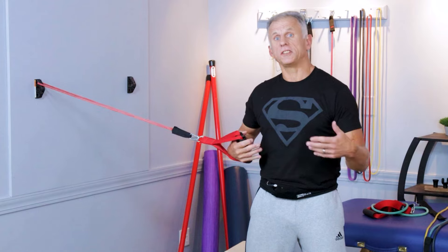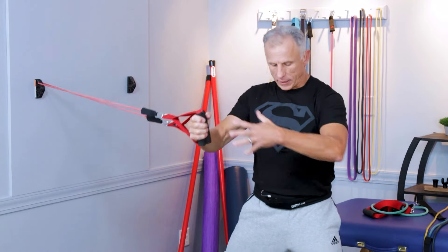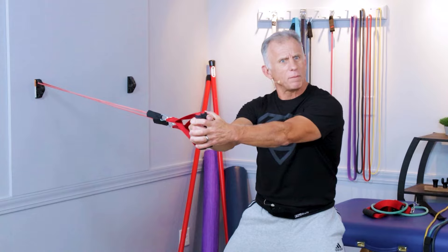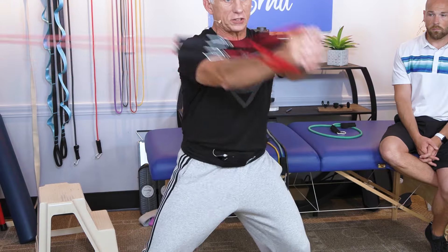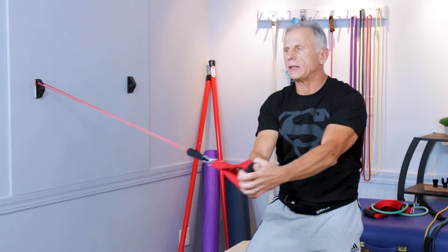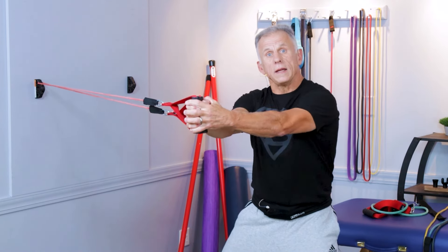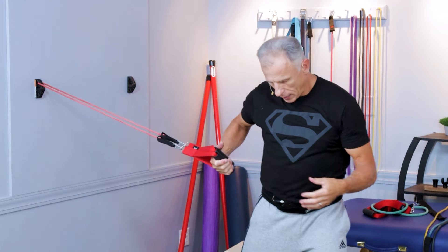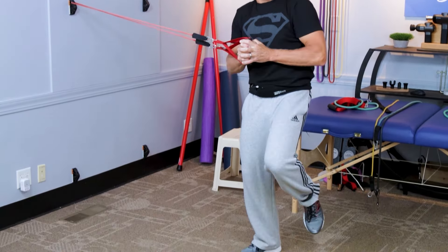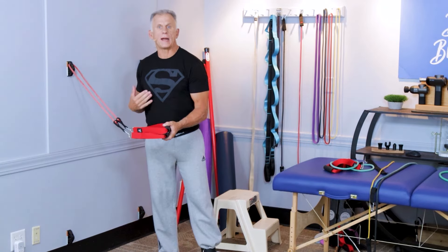Some modifications: if you want to work different parts of your core, keep the band extended out in an athletic stance, tighten the core, and do what Bob calls 'stirring the pot' — making circles. You can really feel the abdominal muscles working. Make sure you go both directions and do both sides. Another option is to do the press on one leg, which really works balance and intrinsic muscles in the ankles and legs. All of a sudden you have core work happening in the hip, thigh, all the way down to the ankle — very good stabilizer throughout the body, top to bottom.